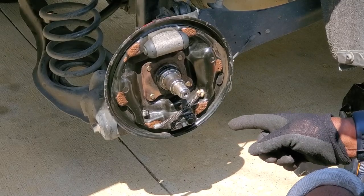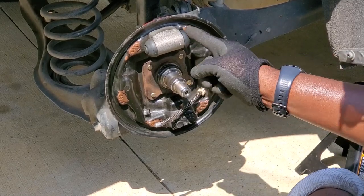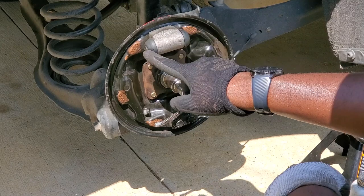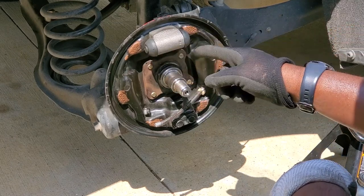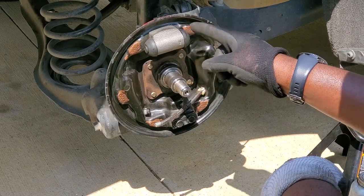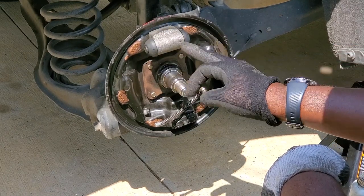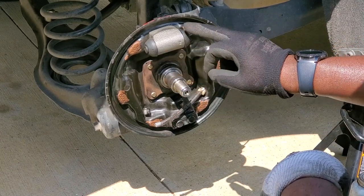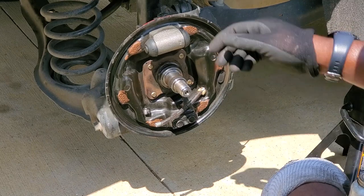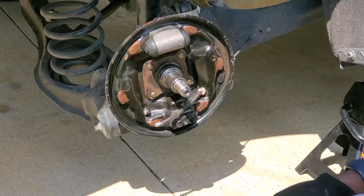I just want to point out one thing: if your wheel cylinder has fluid coming out of it, you need to change it — this could also be a sign of the knocking. If your wheel cylinder has leaking coming from the rubber boots, you want to change this while you're in here. The bolts are at the back here along with the brake line — go ahead and change those too.